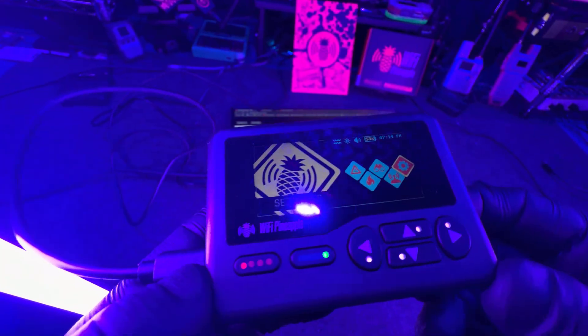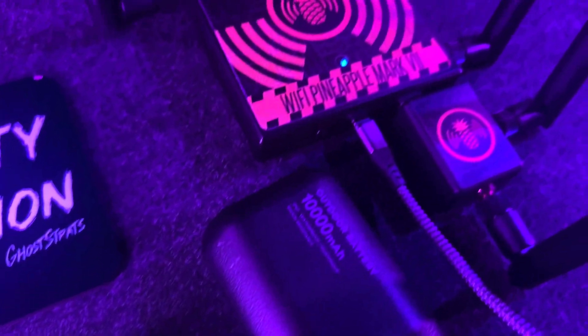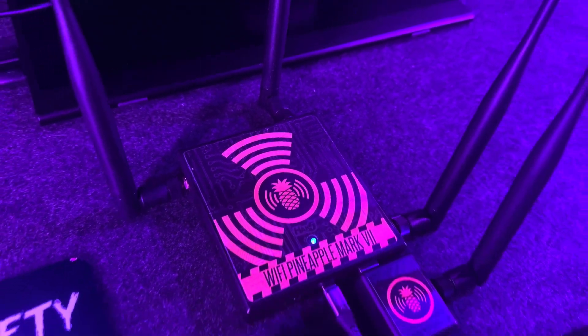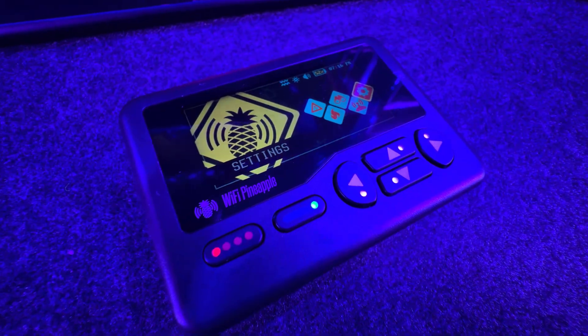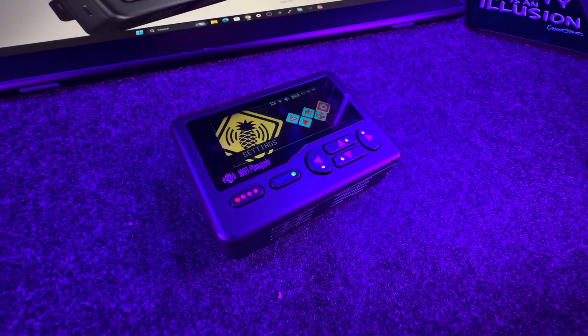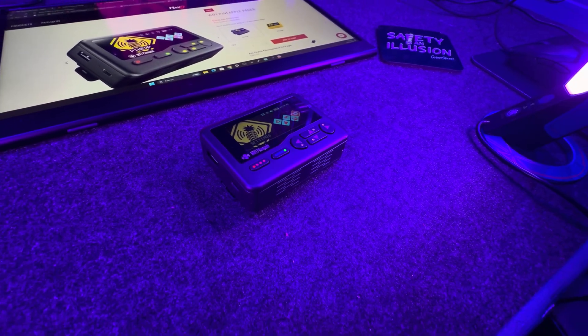But I'm curious to know what you guys think. Will you be picking up the Wi-Fi Pineapple Pager? Is it something that you want to get? Would you consider getting a different Wi-Fi Pineapple or getting the Pager? Let me know what you think in the comments. And if you want to support me and everything I do on YouTube, consider being a channel member — it really does help out. Thank you for watching this video, and remember that safety is an illusion.